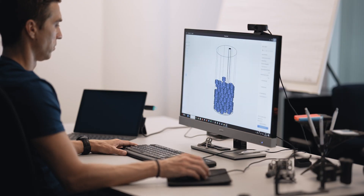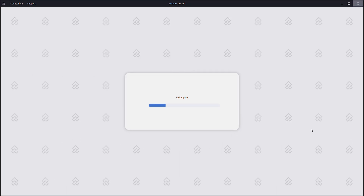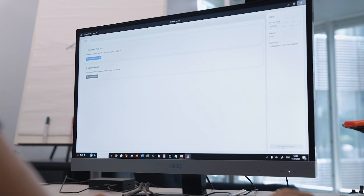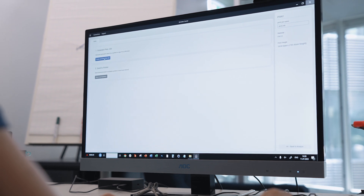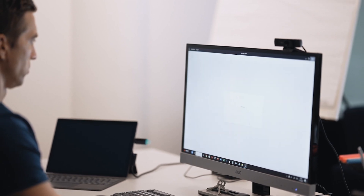Then we generate the print job by clicking on this button and the slicing process starts. After the slicing process you can check for collisions. If everything is okay, export the print job — in this case we use a USB drive. The next step is to go down and prepare the build module.